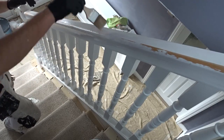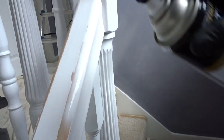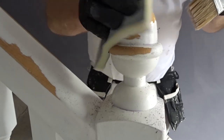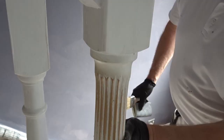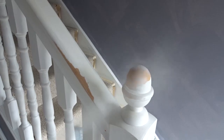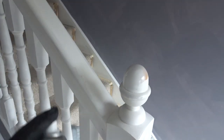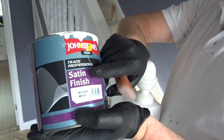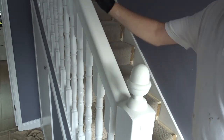Keep applying the methylated spirit to remove any grease. Let the paint dry and then I'm going to apply two coats of oil-based satin paint, using a thousand-grade sanding paper — dust everything off and apply the paint.